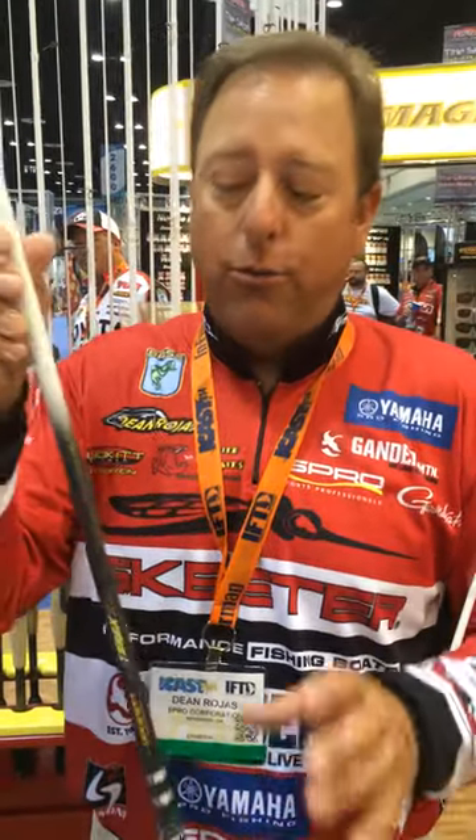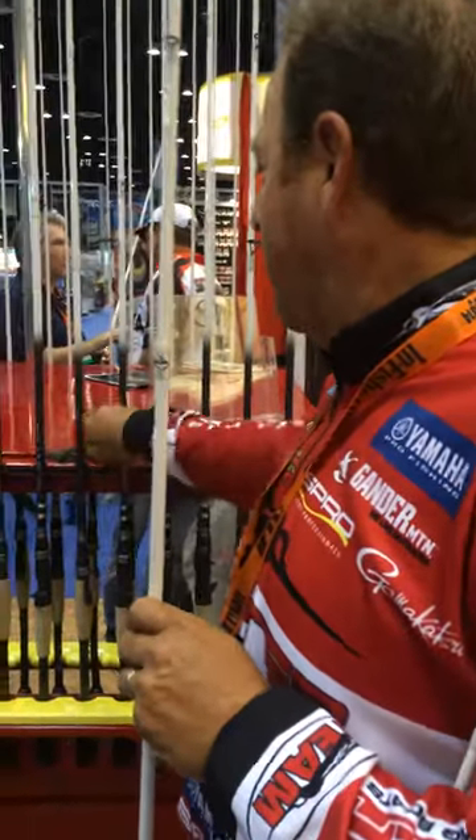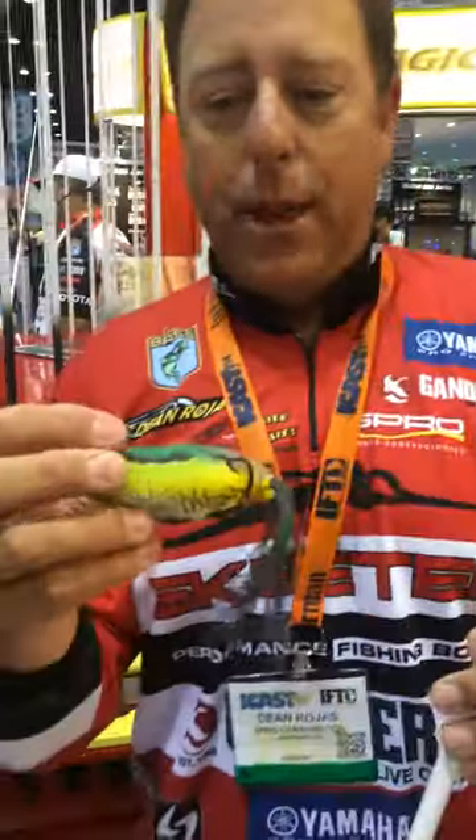We also have a 7 foot 4 version of my Frog and Rod for the guys who like to throw over matting vegetation, or really need to make a bomb cast — whether you're throwing the small bronze eye frog or throwing our big King Daddy.